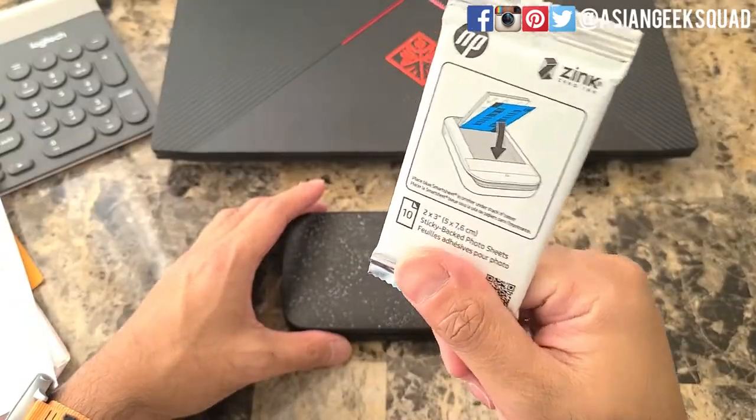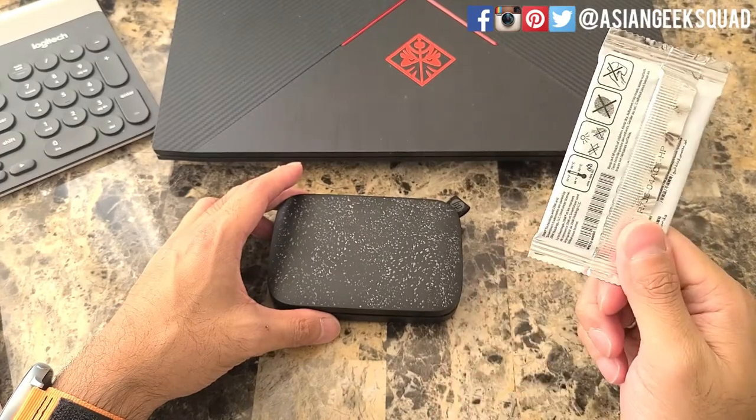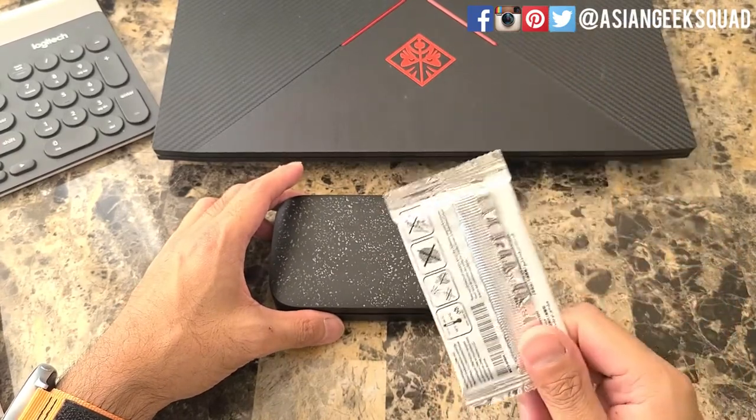Here I have the HP Zinc paper. Make sure you buy the official ones — in case you need more HP paper, check out the link in the description below. All right, let's go ahead and get started.